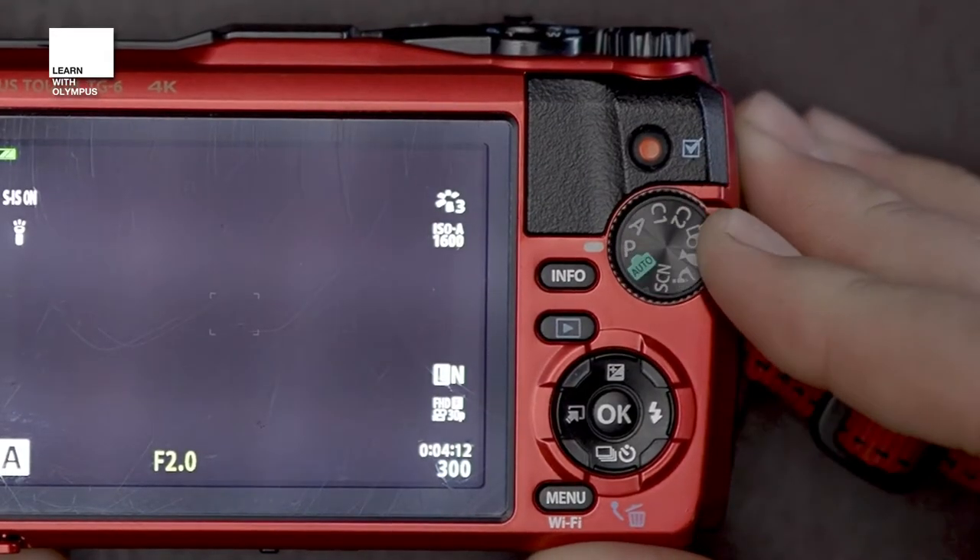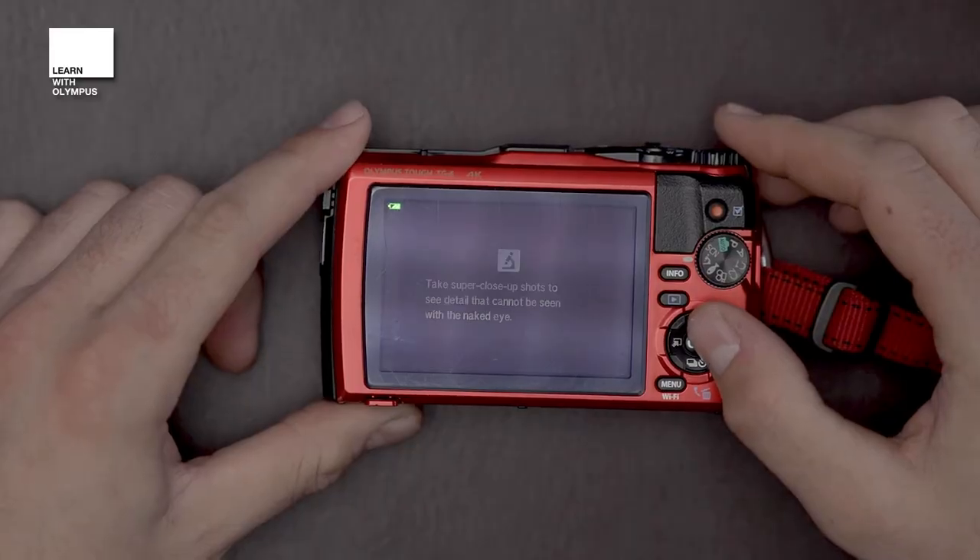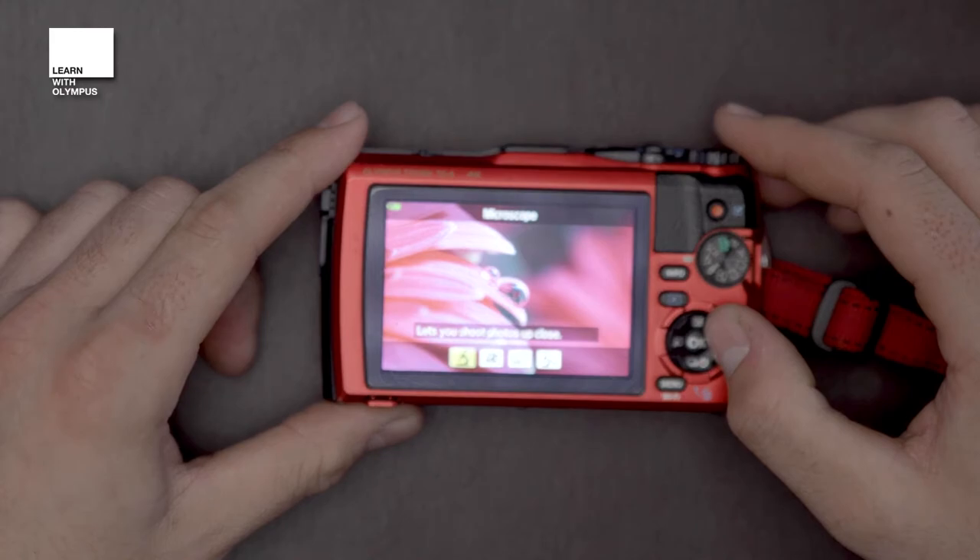The next thing I'd like you to do to prepare for macro shooting is to move your back dial round to the microscope setting. As you hit the microscope you will then have four different options to choose from. The two I'm exploring today are microscope mode — the first one — and the second one is stacking in-camera. You just scroll left or right and press OK to select them.